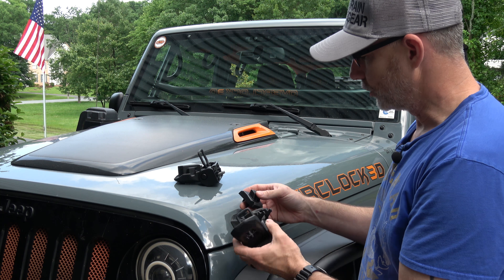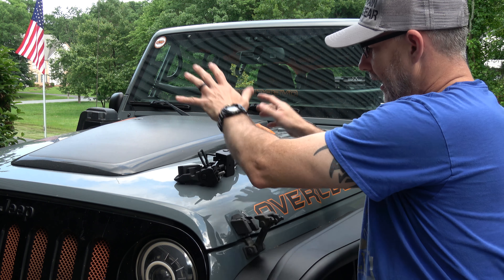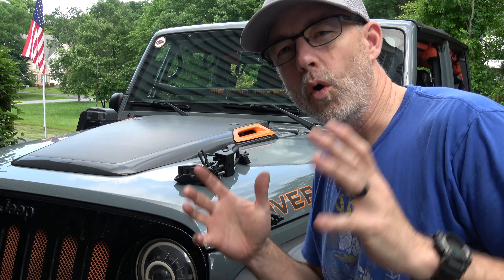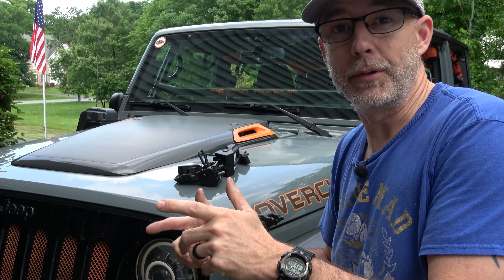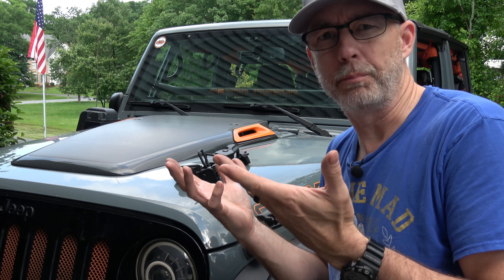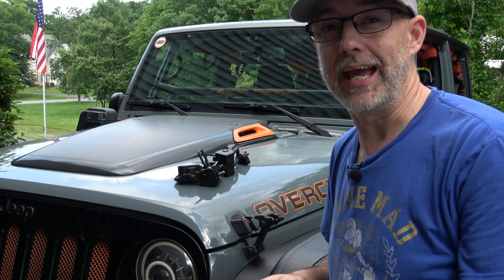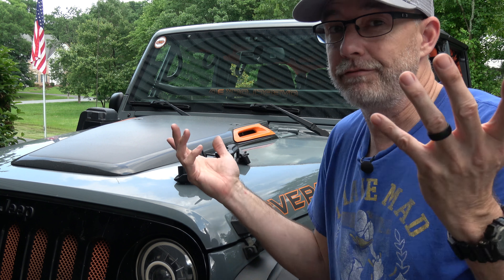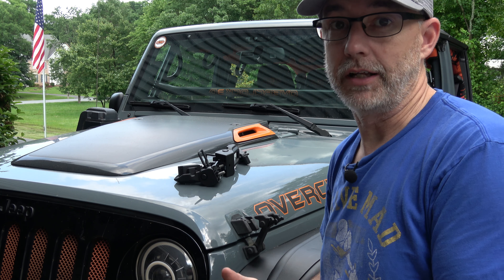So basically I'm going to replace these with these, and let's get it done. I'll put a link in the description for you where you can get these — the same link that JK Gearing Gadgets shared, with the same discount code. It worked for me. I did have to wait; it was on back order for a couple of weeks. I'm sure a lot of people are buying these to put on their JKs, so don't be surprised if you have to wait. But this link and code in the description was the best deal I could find.